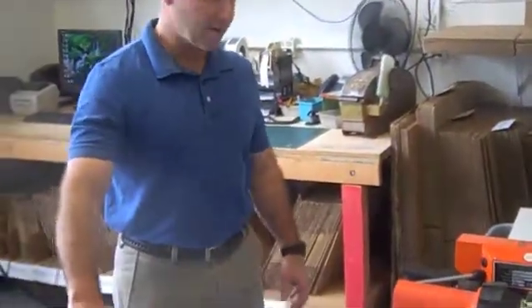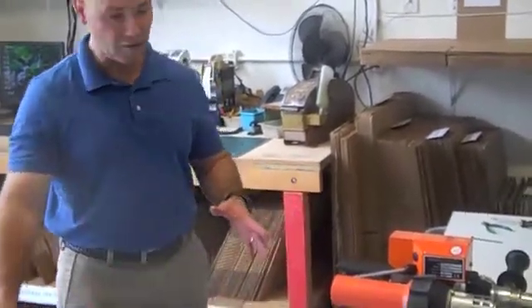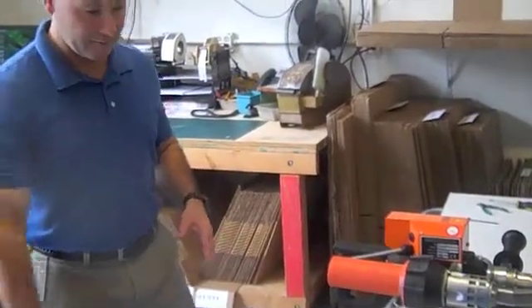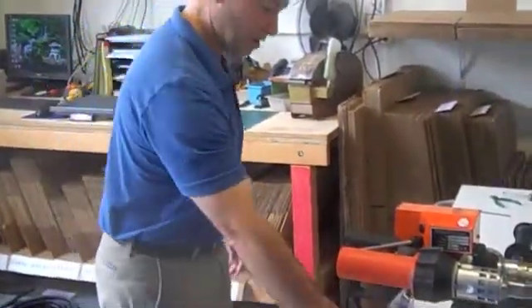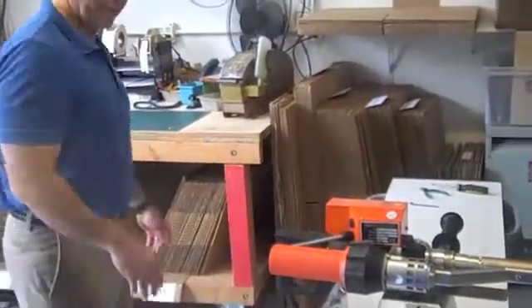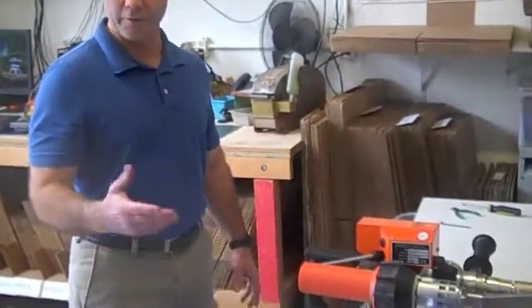Just before I get started on that, I'm going to turn this on and get it set to the right temperature. I know that the sled here is HDPE, so I've got my likewise HDPE rod that I'm ready with. We need to warm up the extruder, and for HDPE the setting is going to be 220°C or 430°F.